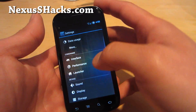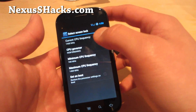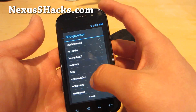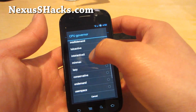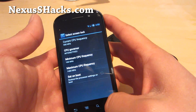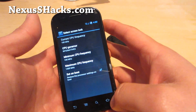So you can go to System Settings, Performance again, and Processor Speed. Don't set it at Performance mode — that's if you're just playing games all day long. Interactive X is good for great performance. And you want to put it on Set on Boot.